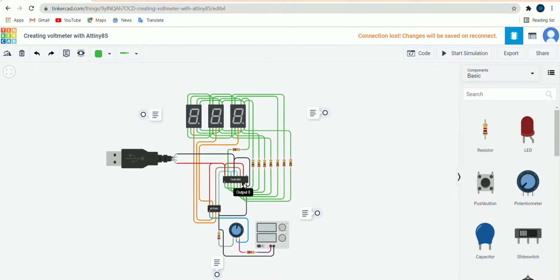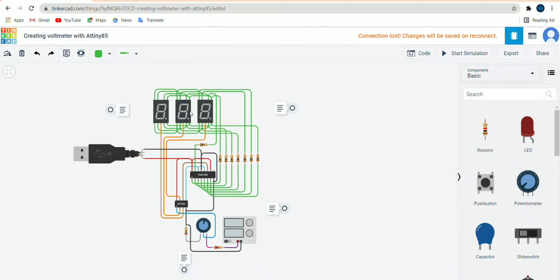Output 8 will be connected to DP of the third 7-segment display with a resistance of 100 ohm. We will connect every pin of the 8-bit shift register to the third 7-segment display, then connect the third display to the other two so we don't need to duplicate connections. Output 7 goes to G, output 6 to F, output 5 to E, output 4 to D, output 3 to C, and output 2 to B — all with 100 ohm resistors. The chips take binary clock data as input and send it to the 7-segment display for showing numbers.